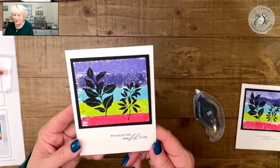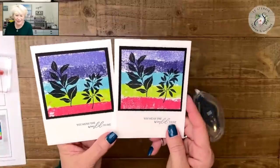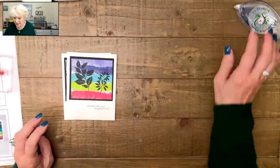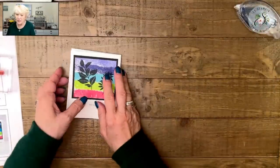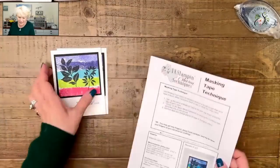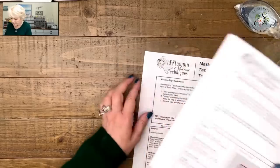We have our card all done. Somehow along the way I did get a little smudge, but you know what — I don't care. It's a beautiful card. What is our next technique? We are doing the whitewash embossing folder.